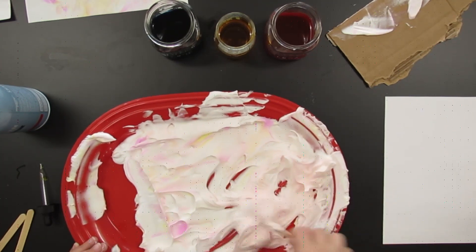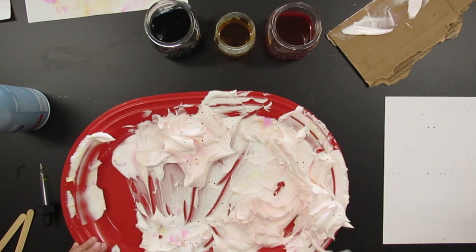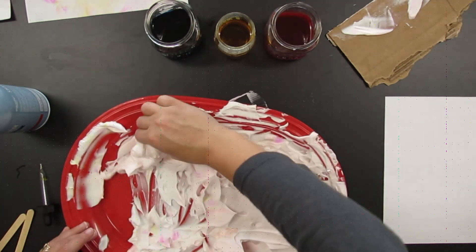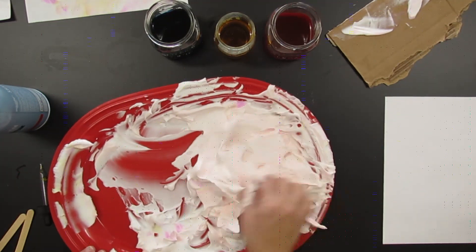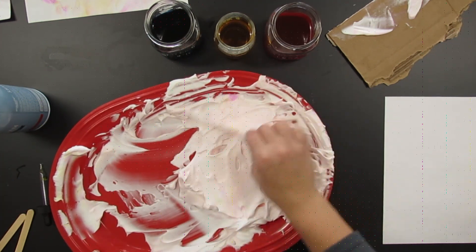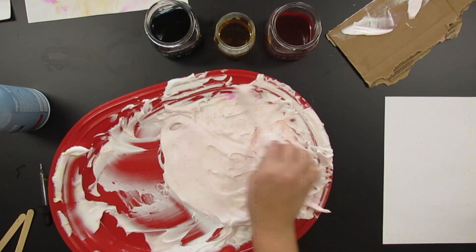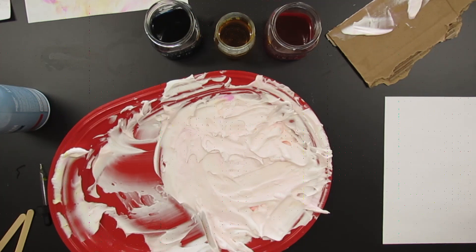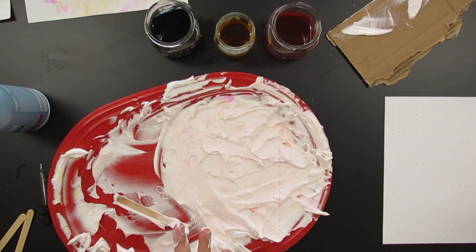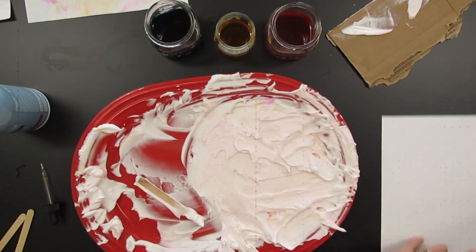I'm going to use this shaving cream probably one more time because the shaving cream isn't too dark — it's not as white as it was at the beginning, it's a little bit orange, and that's okay. But if it's starting to get really dark, the colors won't be as vibrant and the marbling won't look as defined. If it gets to a really dark, brown, or grayish state, you just wash off the tray — it's shaving cream, it's safe to go down a drain — and restart.